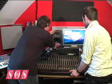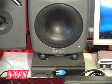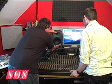His new Genelec 8040s will give him a monitoring source he can trust, while the Prime Acoustic Recoil stabilisers will decouple them from the surface, to keep any nasty resonances to a minimum.